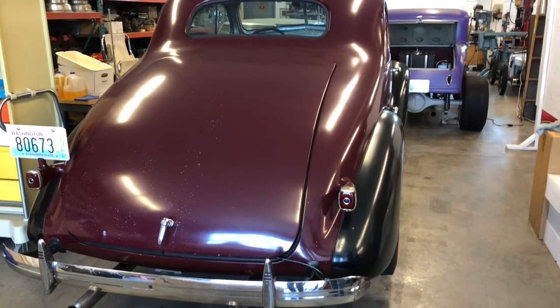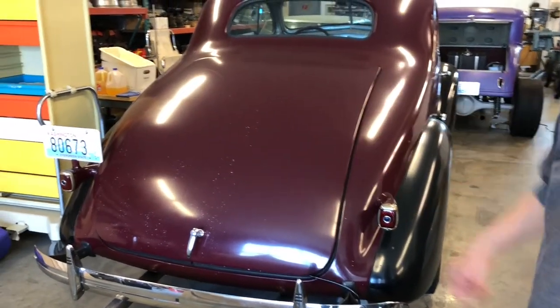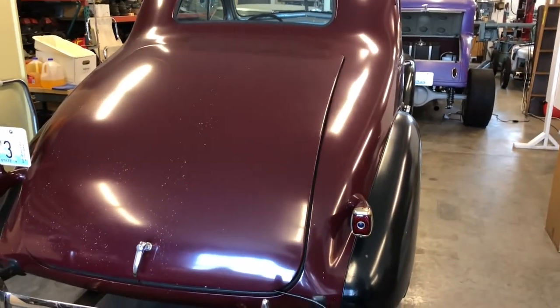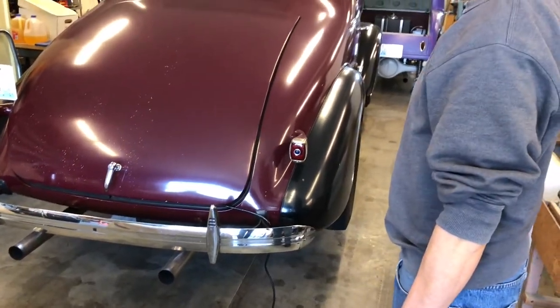For years it had a personalized plate that said 'Amp Man' on it, so I used to drive around LA with that. I still have those plates upstairs, but now it just has a Washington collector plate.